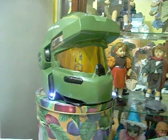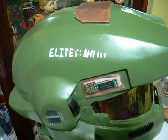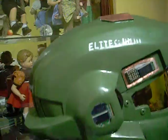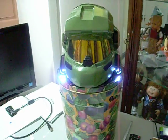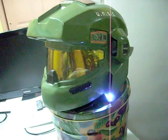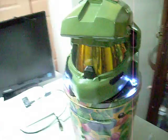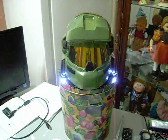Alright guys, so here it is — my Granadier helmet with the lights installed and everything. Looking really cool. Oh yeah. I'm proud of it. It's finished. It's so awesome.